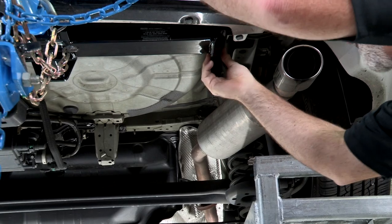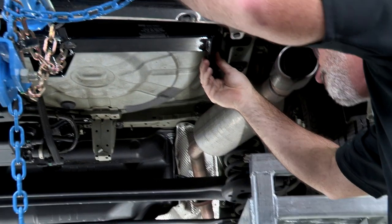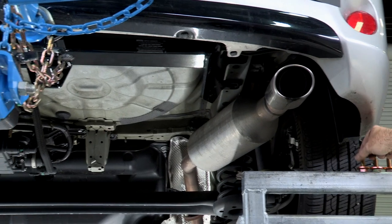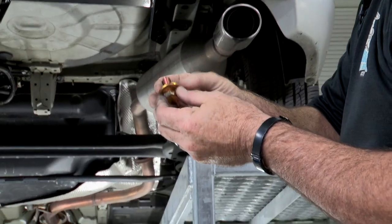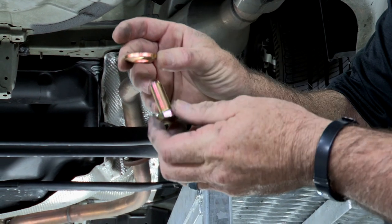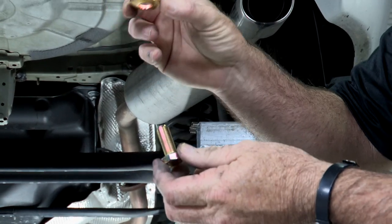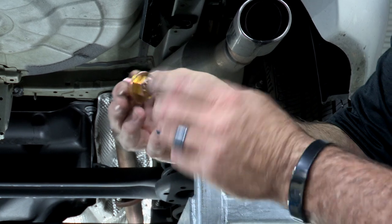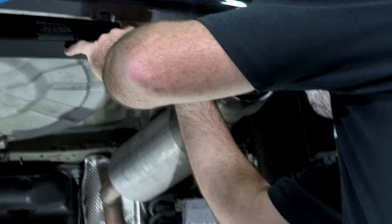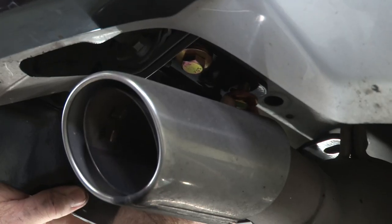The six holes all line up pretty easily here. Now that the hitch is in place, we're just going to take our provided hardware from the manufacturer, which is a conical tooth washer with teeth on one end. That end will be contacting the hitch, and then we've got our bolt that mates up with the threads on the weld nuts in the frame.